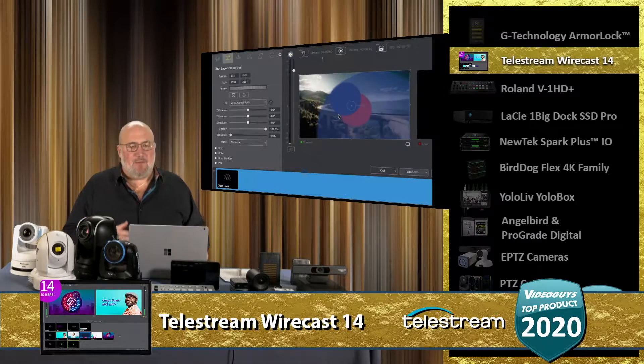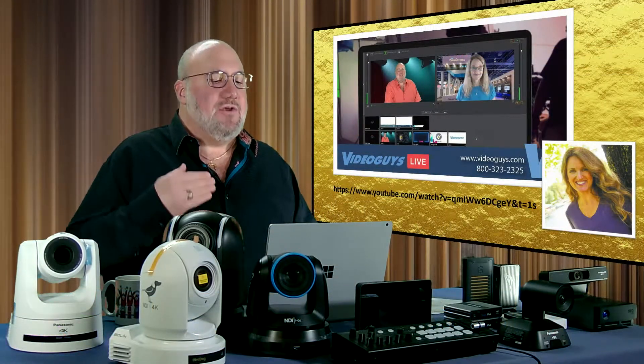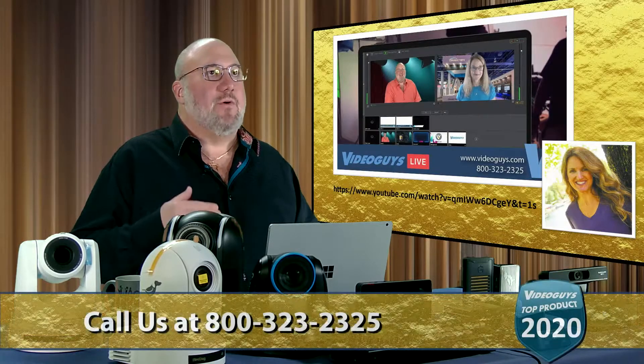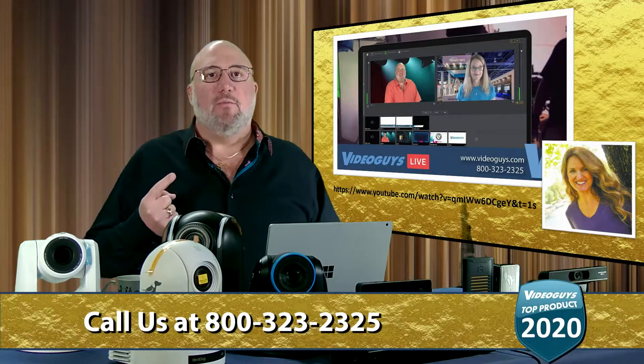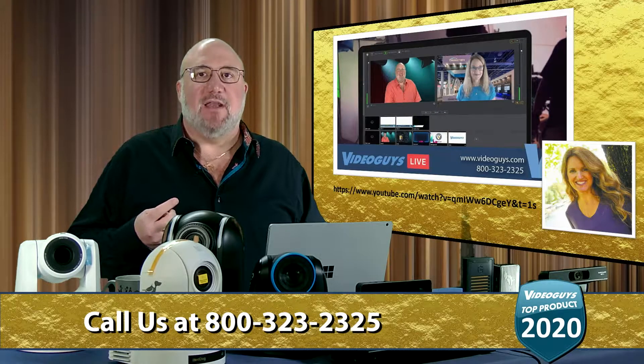It supports NDI. With this newest version 14, you are getting NDI 4.5. They improved the chroma key on it, so the chroma key is a lot better. They also added some other features that let you resize and scale — it keeps getting better.